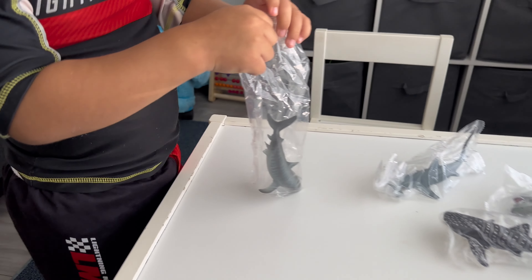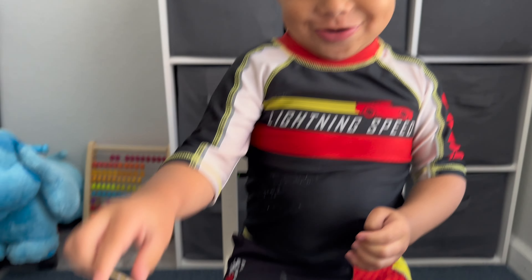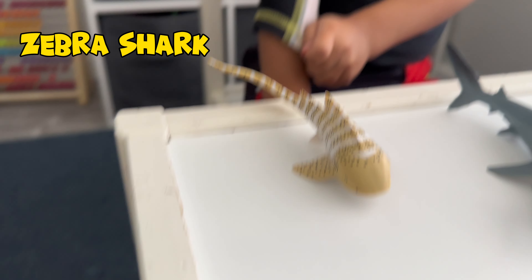Now we got to open up all these sharks. Mama has some scissors. I'm going to help you open them up. James, what kind of shark is this one? Zebra shark. Yup, that's a zebra shark. Look, it looks like a zebra.